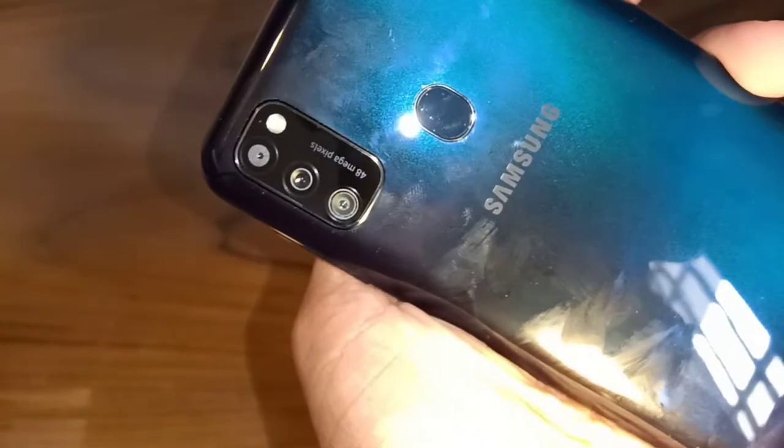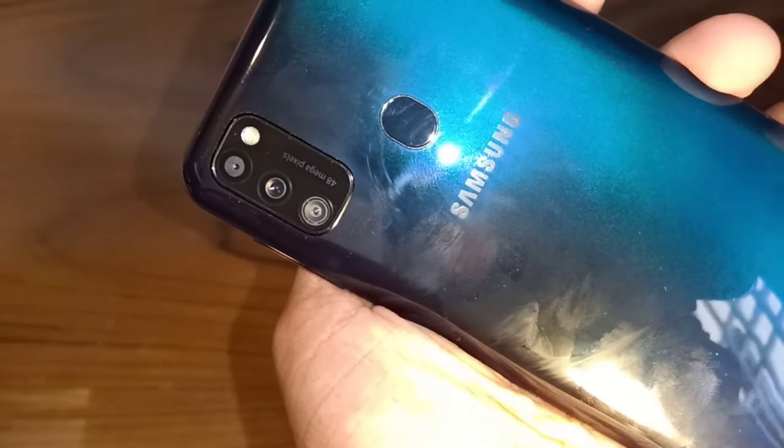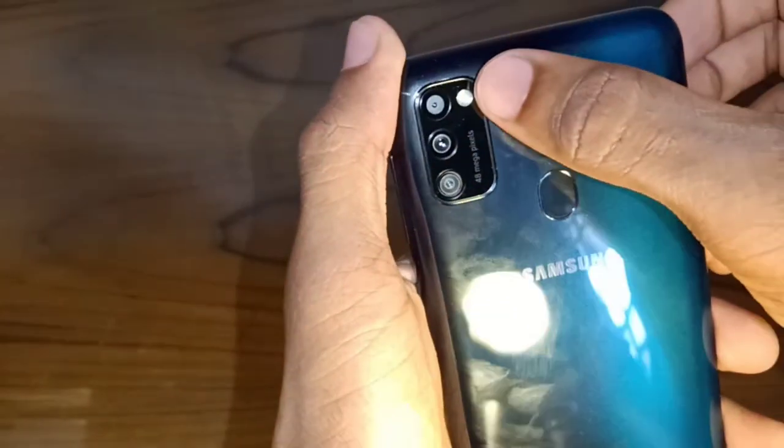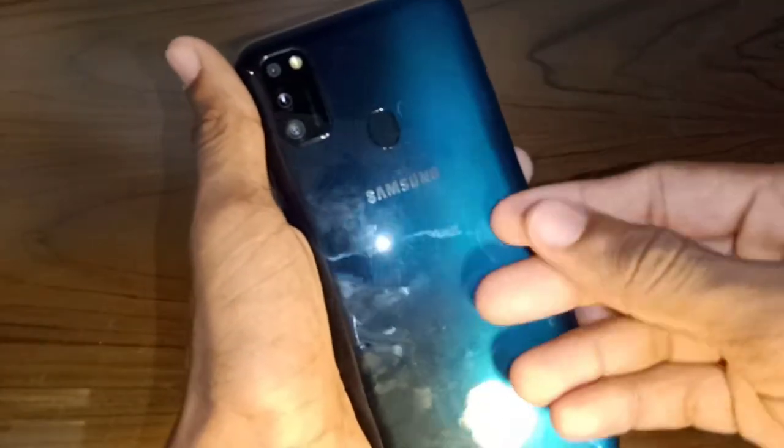On the back side, we have a triple camera setup. It has a 5MP depth camera, a 48MP primary camera, and an 8MP ultrawide camera.